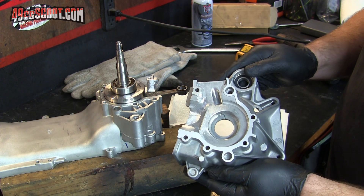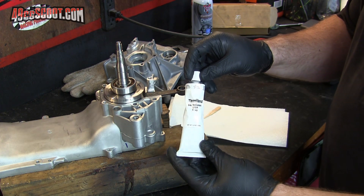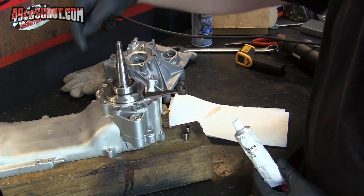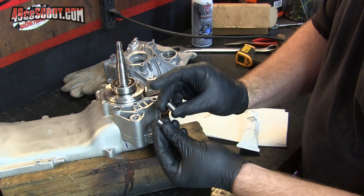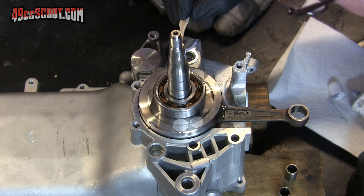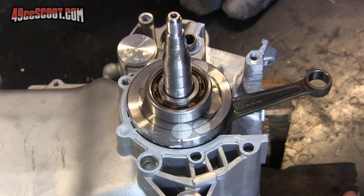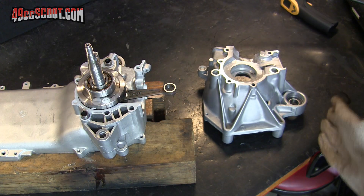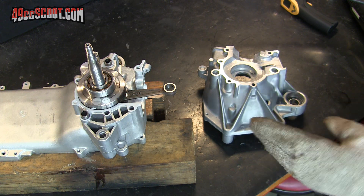Now I need to get the small case half mounted to the crank and the large case half. Before I do that, I'm going to apply some sealant — this is 3-bond 1184 — just to these areas here where the cases meet up, the case sealing areas. Then I'll put these two dowels in. Now I'm going to go ahead and heat this case similar to what you saw with the first case half — maybe I'll get lucky and it'll actually go on this time.